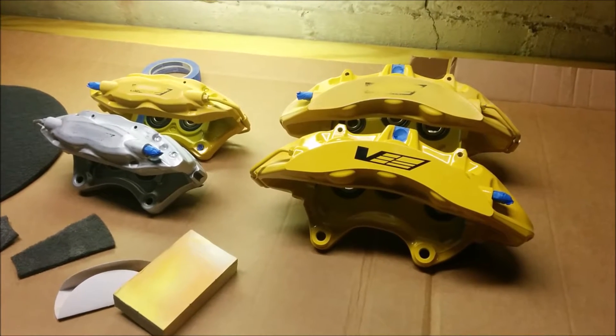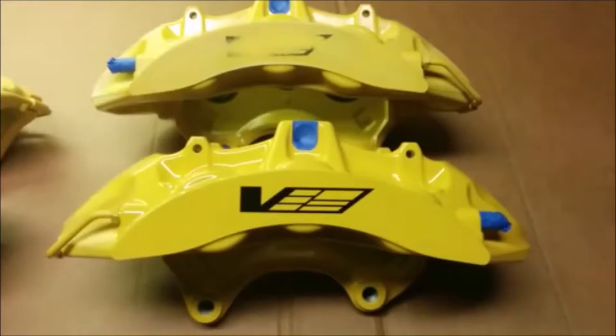One thing I totally forgot to mention is that on the CTSV calipers, they're actually on the opposite side of the rotor compared to the GTO — the fronts are behind the rotor and the rears are in front. When you flip them over to install them on the correct side for the GTO, the bleeders are pointing down and the crossover tubes are at the top, which won't allow you to bleed them properly. So if you use CTSV calipers you have to swap the bleeders and the crossover tubes — and get that done before you paint them.